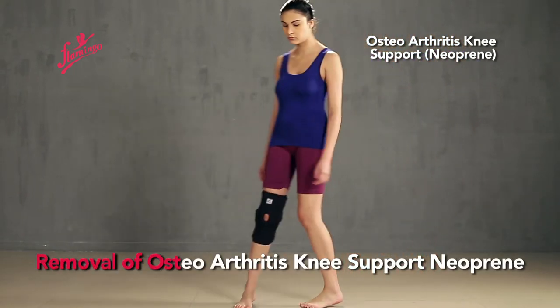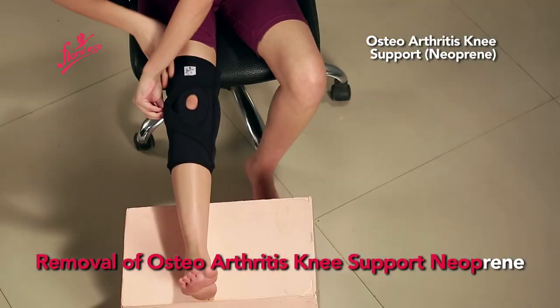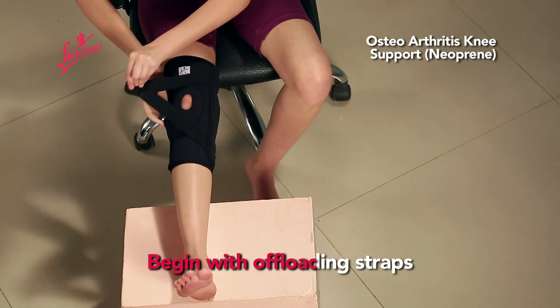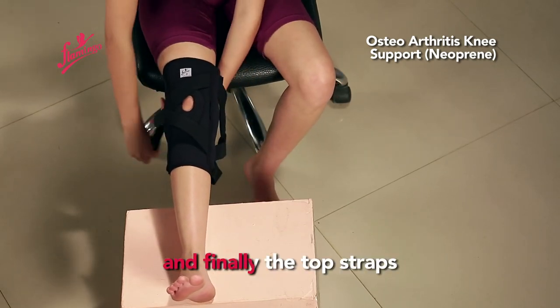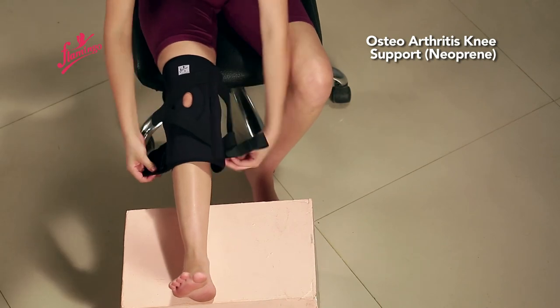Removal of the Osteoarthritis Knee Support Neoprene: begin with the offloading straps, followed by the bottom straps, and finally the top straps.